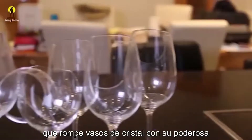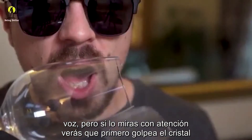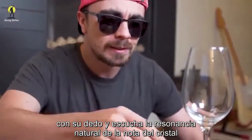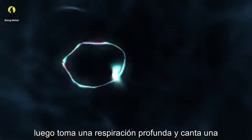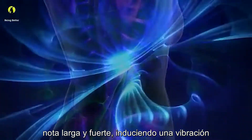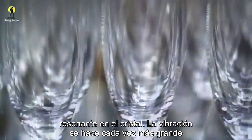Now many of us have seen this very charming young man on the internet who shatters crystal glasses with his powerful voice. But if you watch him carefully, you'll see that first he taps the glass with his finger and listens. The glass sings its natural resonant pitch. Then he takes a deep breath and sings a loud, long note — he induces a resonant vibration in the crystal glass.